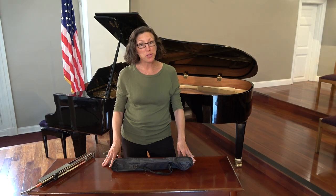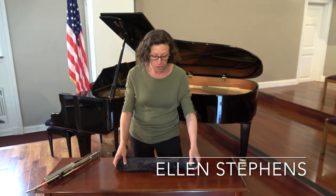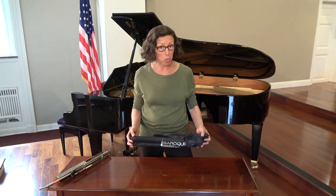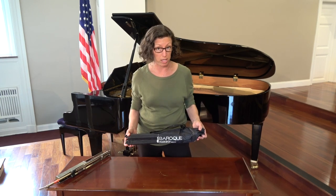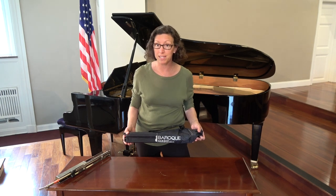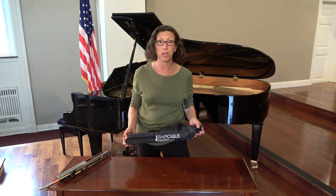Congratulations on your new rental! As you know, with your rental, if you got a violin, viola, cello, or bass, you should have received a free music stand from the Baroque Violin Shop. What I'm going to do today is show you how to set it up. This music stand will be kept at your house just for you during your practice time.